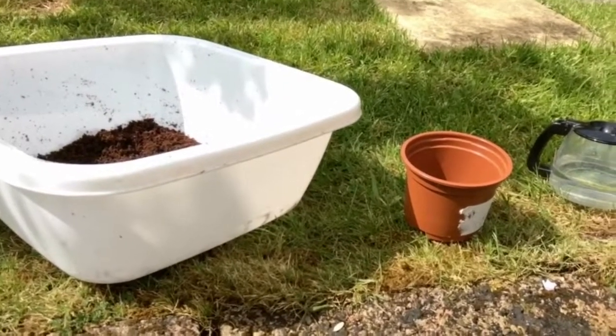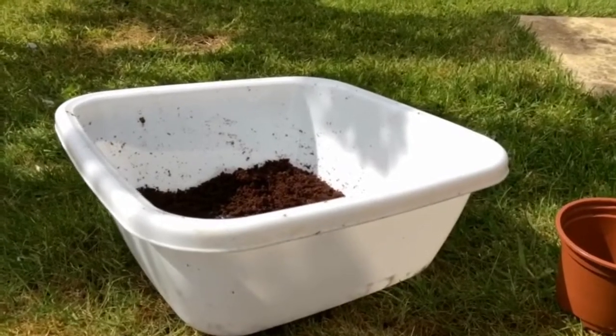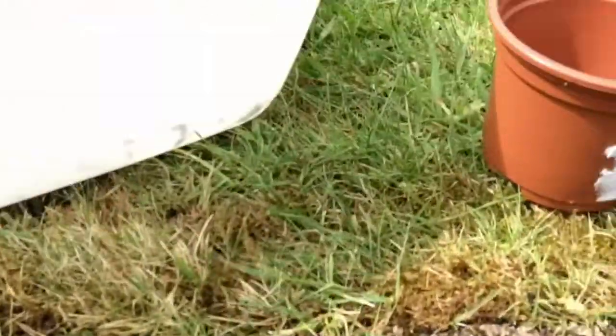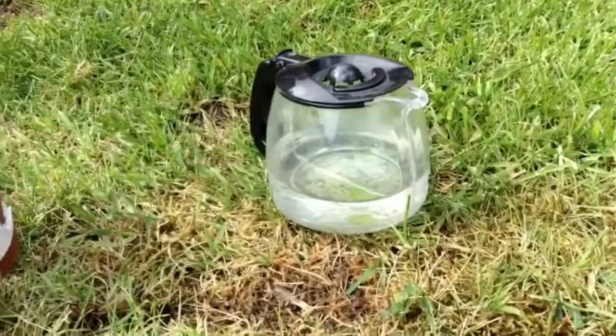How to grow a cucumber. These are the things you will need: some soil, some cucumber seeds, an empty pot, and a watering can with water.